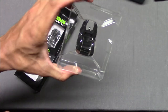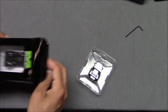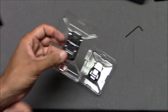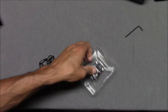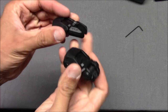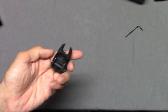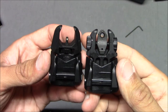We've got the front sight here, and a little allen wrench to help install it. We got the rear sights — we'll take them out. These are folding sights, so they fold up, lay down, and come up like this. You've got a nice pair of tritium iron sights.